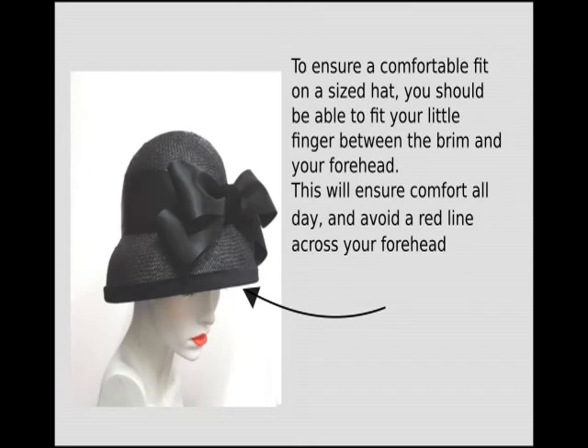To get a good fit, a hat should be comfortable. If you've bought a sized hat you should be able to fit your little finger between the brim and the forehead, and this will ensure comfort all day and avoid a red line across your forehead.